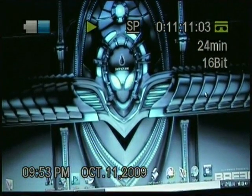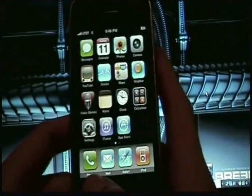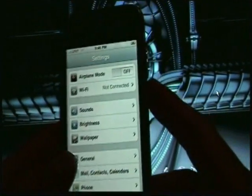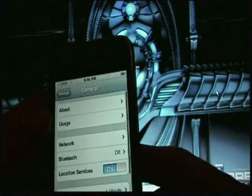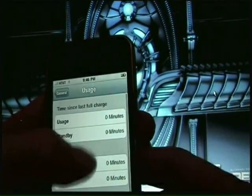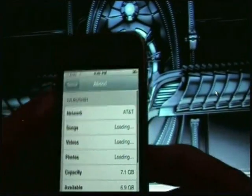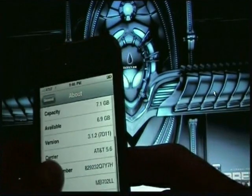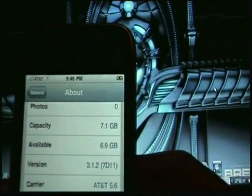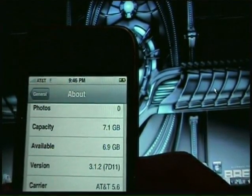So Bush81, today I'm going to show you how to jailbreak the new firmware 3.1.2. Now if you use unlock to use your phone, I wouldn't recommend doing this — you don't want to do this because it updates your baseband. So if you have to use UltraSnow or something like that to unlock your phone, do not do this.